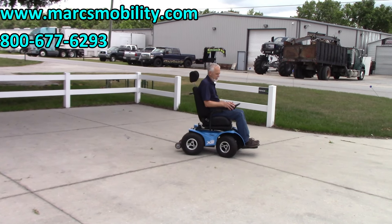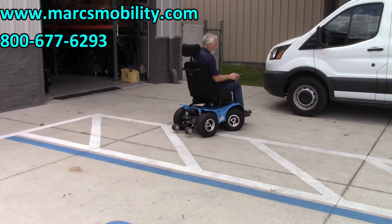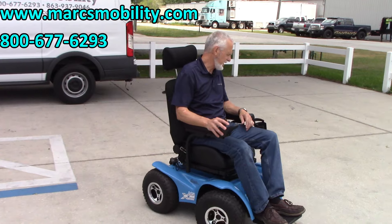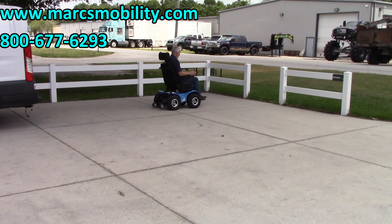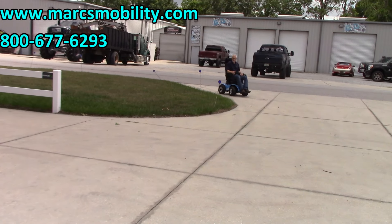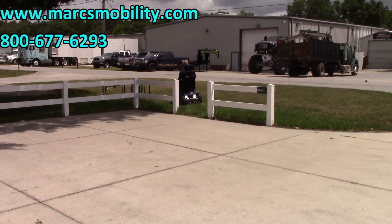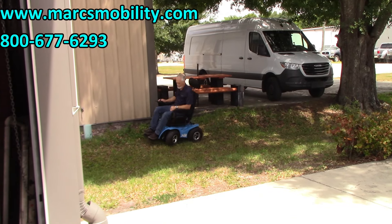Because these are knobby low-pressure tires and heavy-duty motors, you can hear both the tires and the motors in action. This is about as much of a turn as you can do with this chair without spinning the tires — and it handles it with no problem. Now we'll take it through a ditch, over the branches.